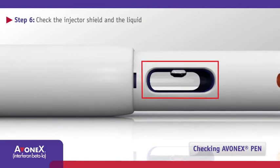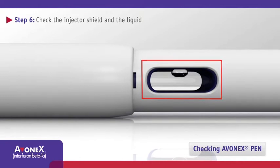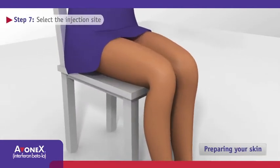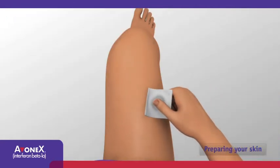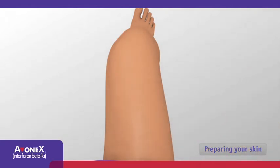Look through the oval medication display window and make sure the liquid is clear and colourless. It is normal for one or more air bubbles to appear in the display window. Place Avonex Pen on a clean, flat work surface. Avonex Pen should be injected into your upper outer thigh. Use a different injection site and alternate between the left and right thigh each week. If you need to, use an alcohol wipe to clean the skin at the injection site where you intend to give the injection. Allow the skin to dry.